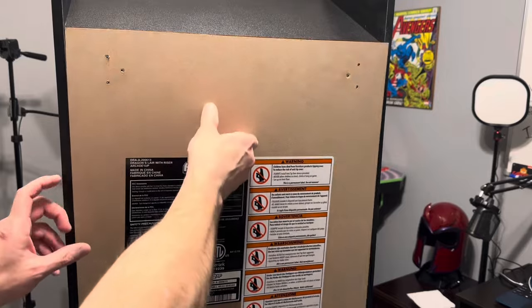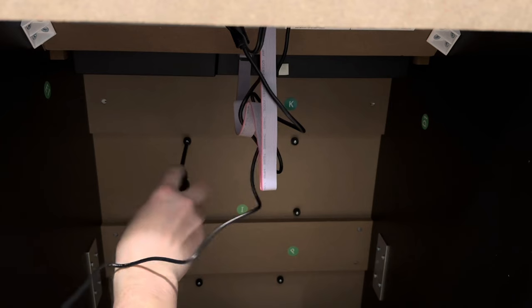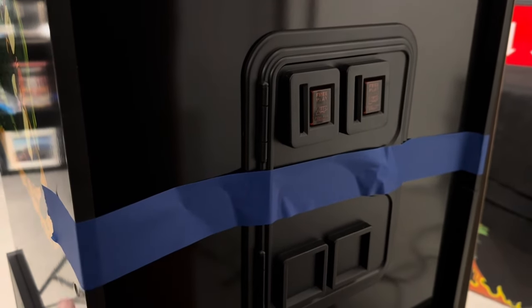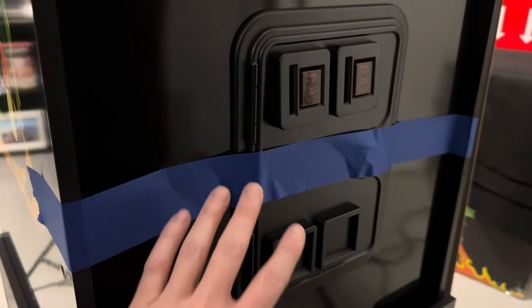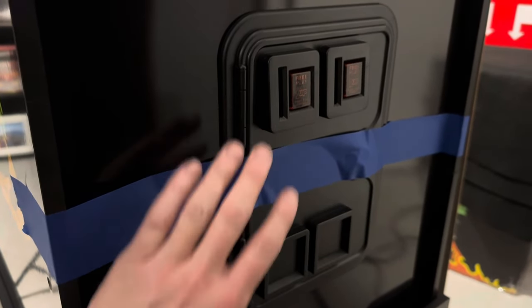First, remove the back panel and unscrew all six screws that are holding your coin door in. Right when I got to my last screw, I decided to put the painter's tape just in case it falls forward. You don't want to damage anything — it shouldn't break, but just to be safe, take the painter's tape and protect this for a second.